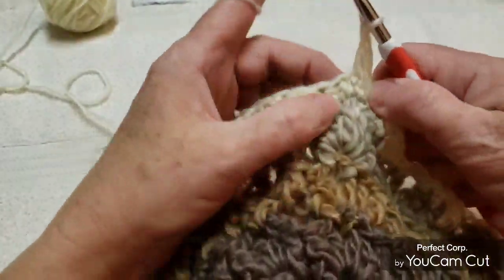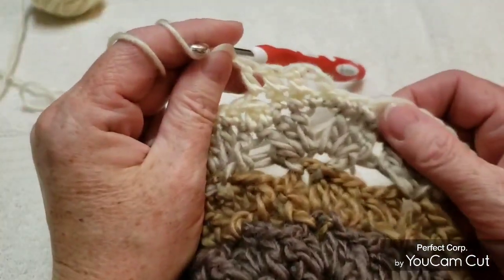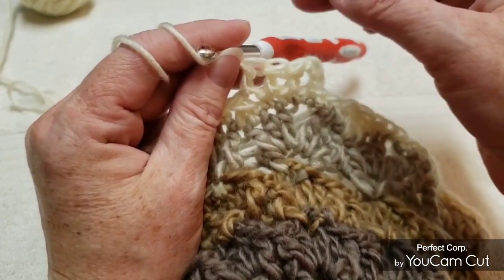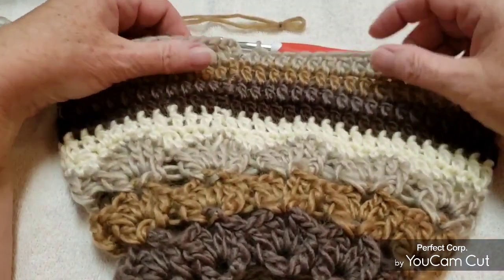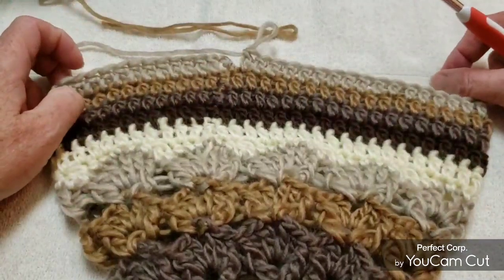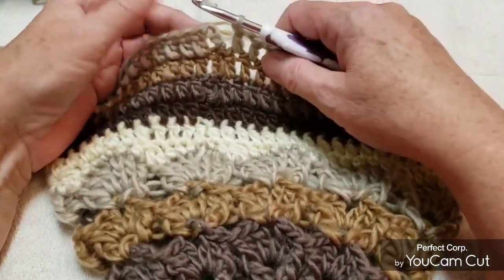This next row we're going to chain 3 — that counts as a double crochet — and then put a double crochet in every stitch all around. When you come to the end of the row, put your last double crochet in, slip stitch into the top of that chain 3, then chain 3 again. I made 5 rows of double crochets. Now I want to go to a smaller hook for the brim — going from a 6 millimeter to a 5 millimeter.